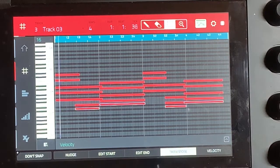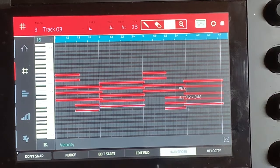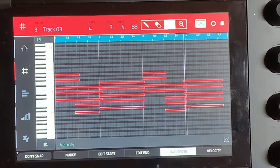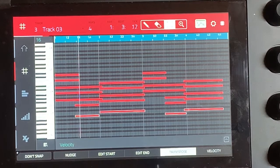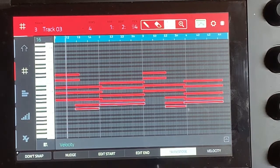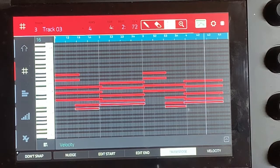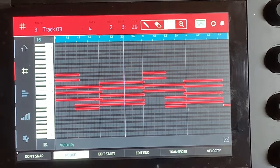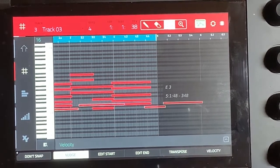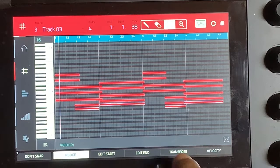That sounds worse. That one's okay. That one's hard to tell. You can tell that's wrong. Okay, that sounds good there. But I think what I want to do is put one octave lower — we'll put one octave lower and see how that sounds. It's so close that you can barely tell but it's definitely changing it.